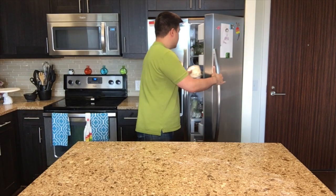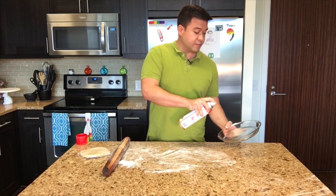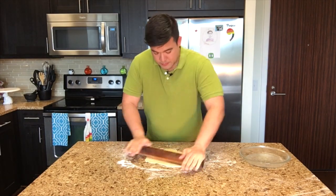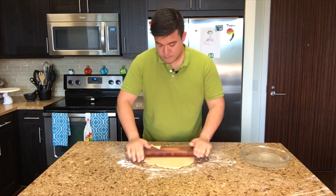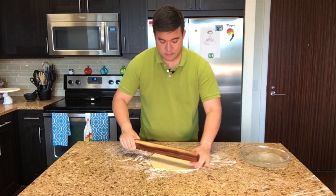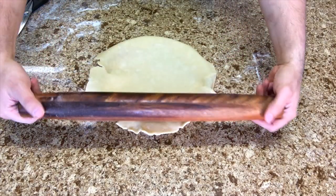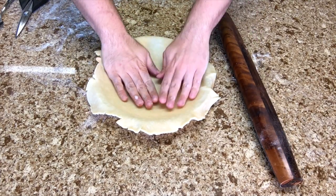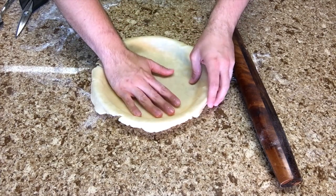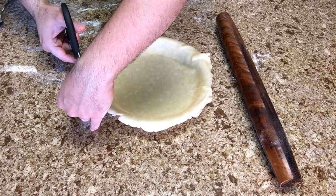That makes it stretchy and not crumbly. Flatten your work surface, spray your pie pan, and roll out about 12 inches across. This is extra, so I'm just going to trim around it.